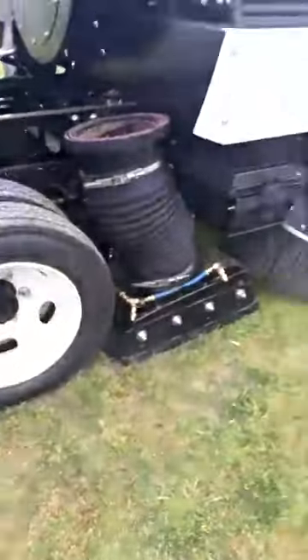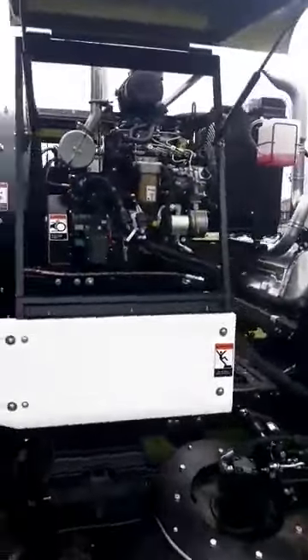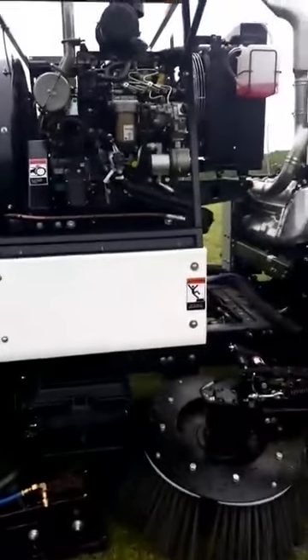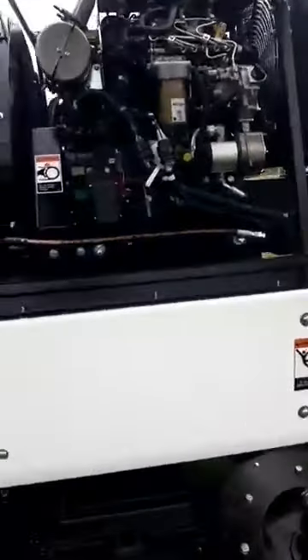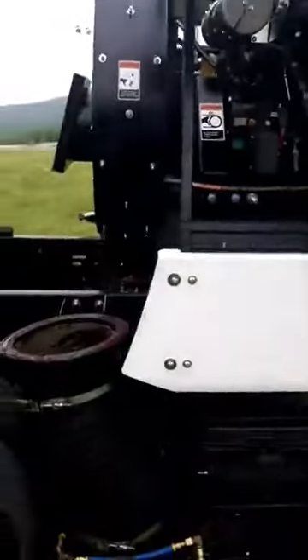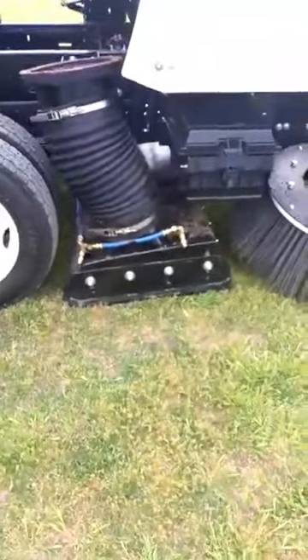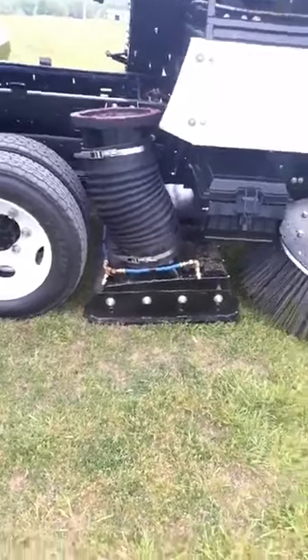The big thing here is the engine — it doesn't sit down inside anywhere, it's out in the open so you have easy access to work on it. You've got a large drain hose if you need to drain the oil. You're also capable of sweeping both forward and reverse without causing any damage to your pickup head, gutter brooms, or drag arms.